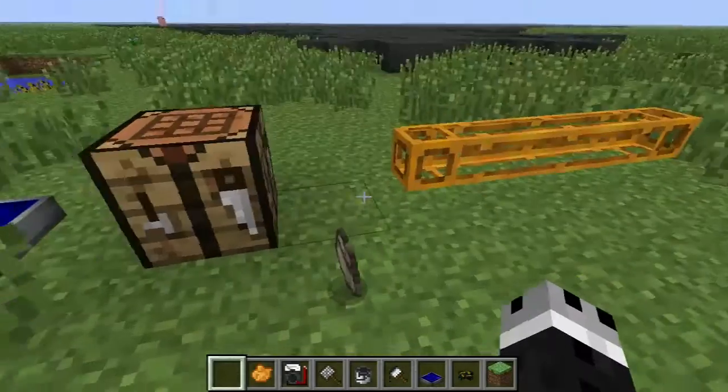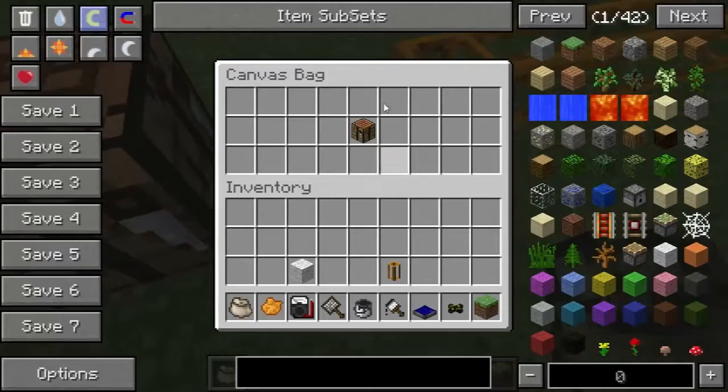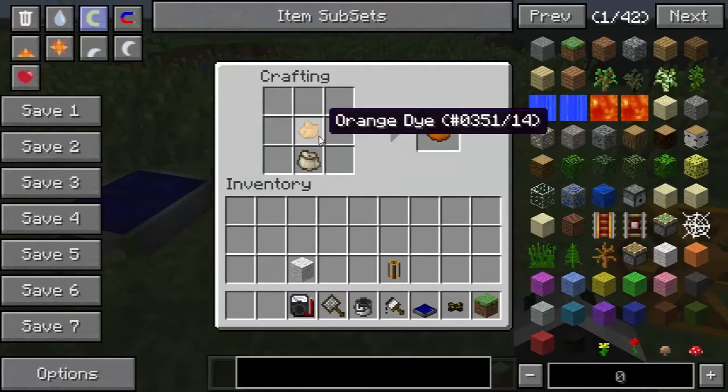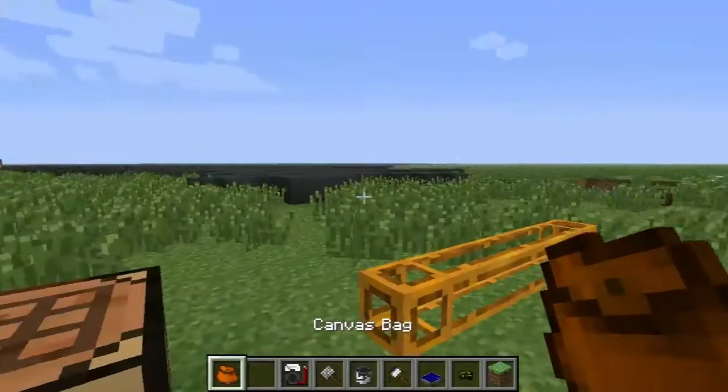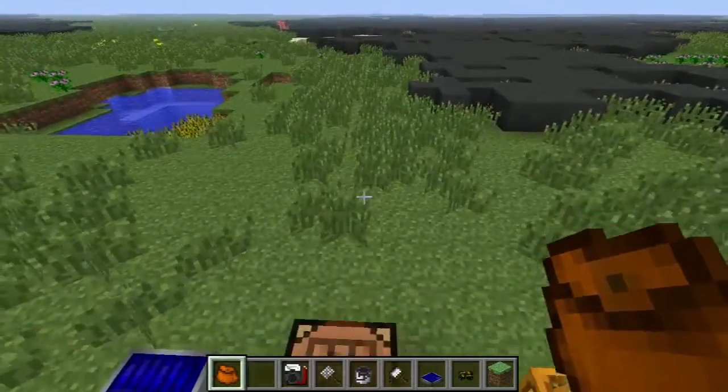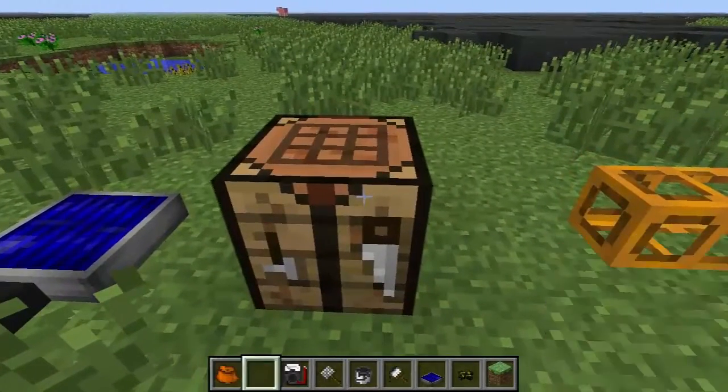Throw it on the ground, don't even care, pick it back up, and voila, your items are still there. And they're pretty nifty little things because you can color coat them. So I now have an orange canvas bag, and voila, still has my stuff in it. So canvas bags are pretty neat for storage on the go.